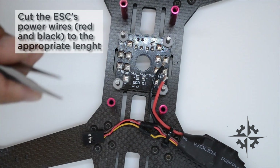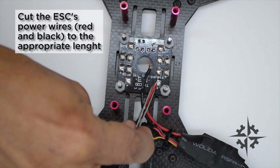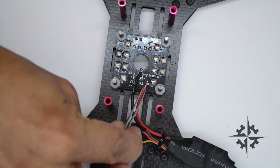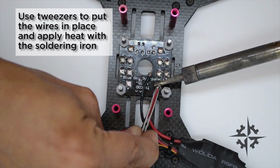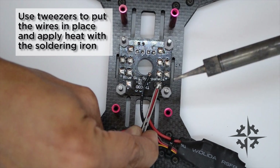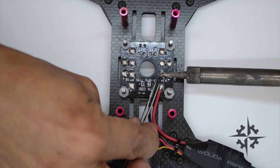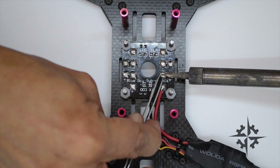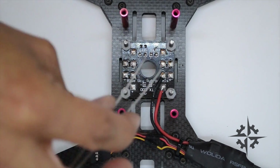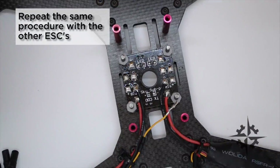To solder the ESCs to the PDB you must cut the wire to the appropriate length. Use tweezers to put the wires in place and apply heat with the soldering iron. Repeat the same procedure with the other three ESCs.